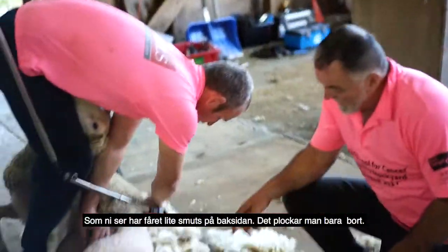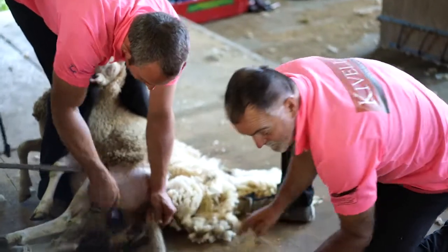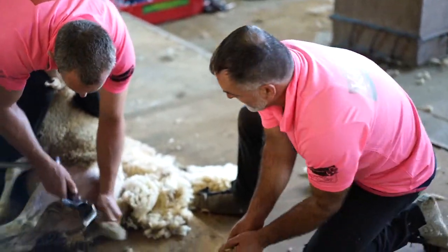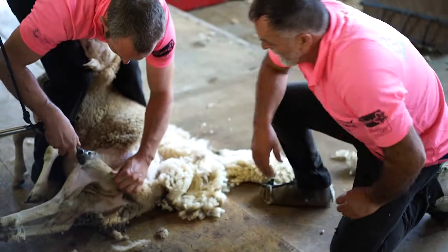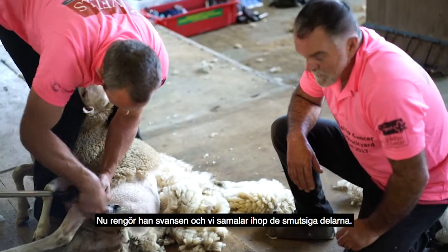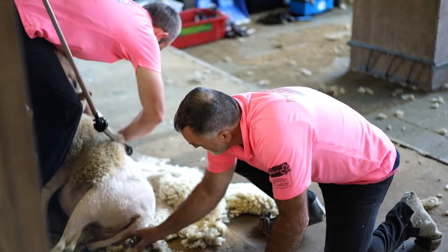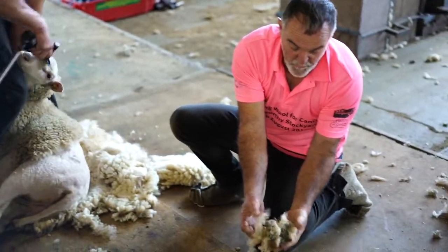Now as you see, the sheep has got a little bit of dirt around the back end, so just take these bits out. As you see the tail, just pull them out through to the little dirty pieces.